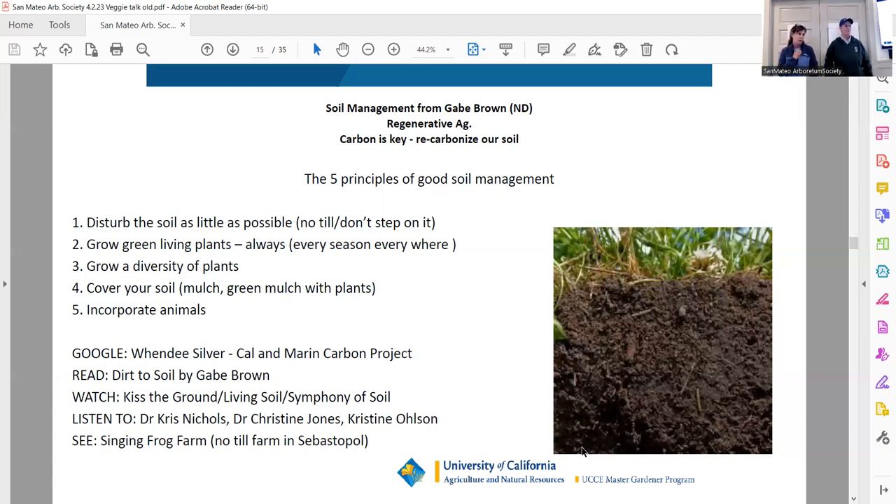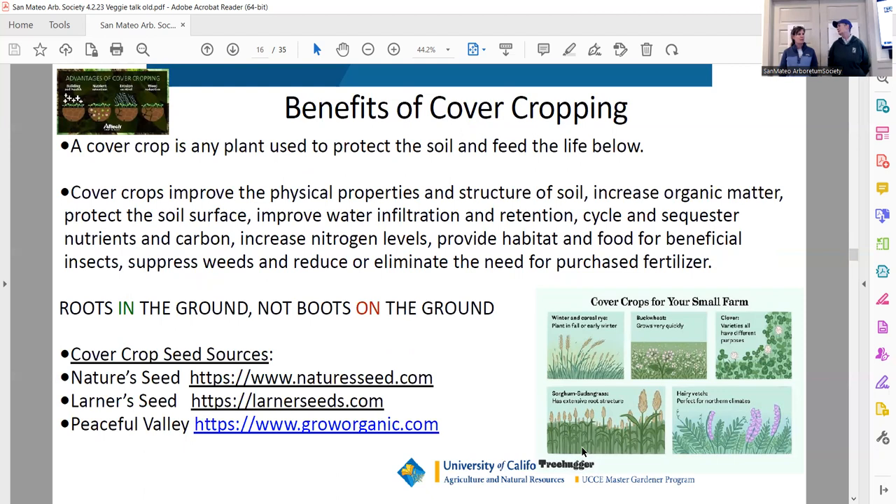Some people we like: Gabe Brown — if you haven't read 'Dirt to Soil,' it's a great book. If you haven't watched 'Kiss the Ground' — I think it's on Netflix — it's well worth watching. Christine Jones is my other guru — she's in Australia, a soil scientist, and she's who I follow the most. Kathleen and I went to visit Singing Frog Farm, a no-till market farm — they're making a living farming eight acres, no-till. You can go visit them. Benefits of cover cropping: do it. Roots in the ground, not boots on the ground.